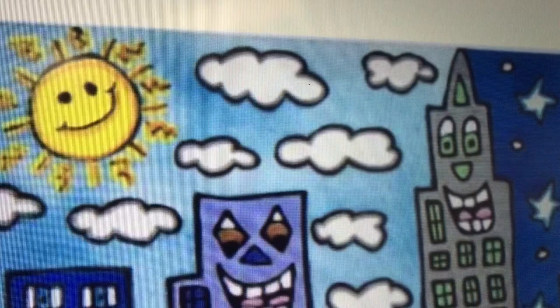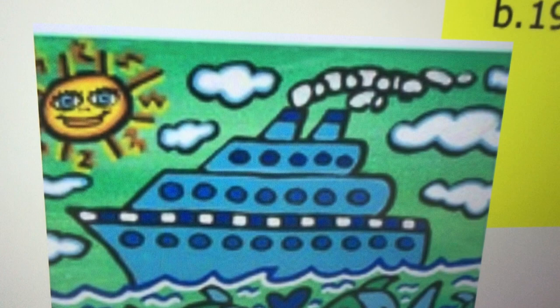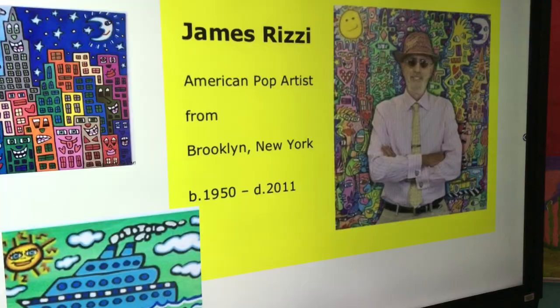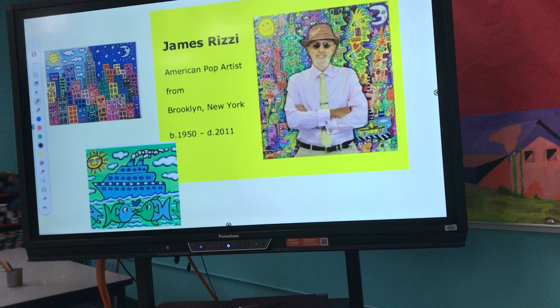Today we are going to be drawing a ferry boat inspired by James Rizzi, and again you can see his cool-looking sun right there. Miss Hoxie drew a really big one on the whiteboard, but I'm going to demo for you how to draw one so you can do yours at home. You can use markers, crayons, whatever you have available at home on a white piece of paper.